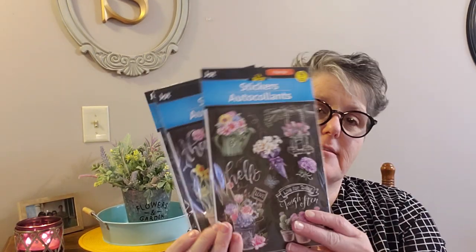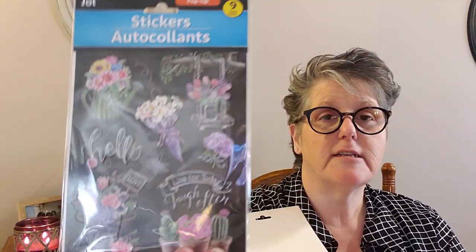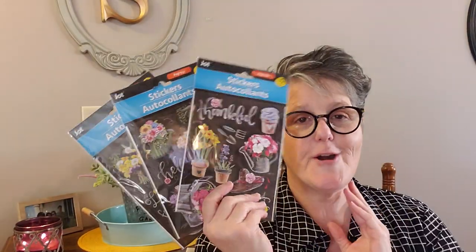I finally found these stickers. They're pop-up with chalk on the back. Look at that bicycle — it says 'live for today, good times, enjoy' with flowers on a black background, which I really like. This one says 'love, hello, live for today' with more flowers. And this one is 'thankful, faithful' with some more outdoorsy stuff. I just thought these were wonderful — for making cards or decorating my planner. I was on the hunt for them, and even though I have a great sticker collection, these were different.